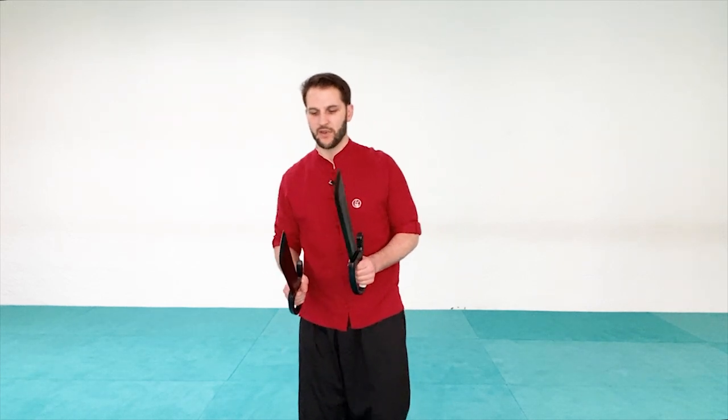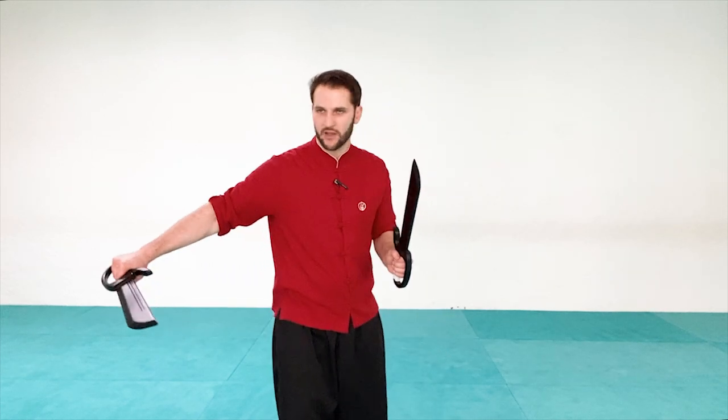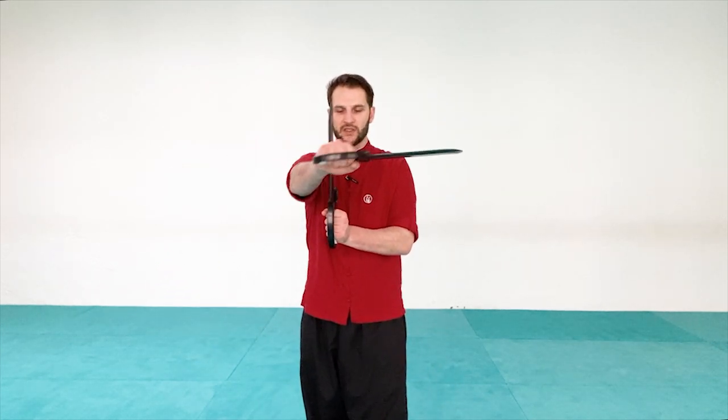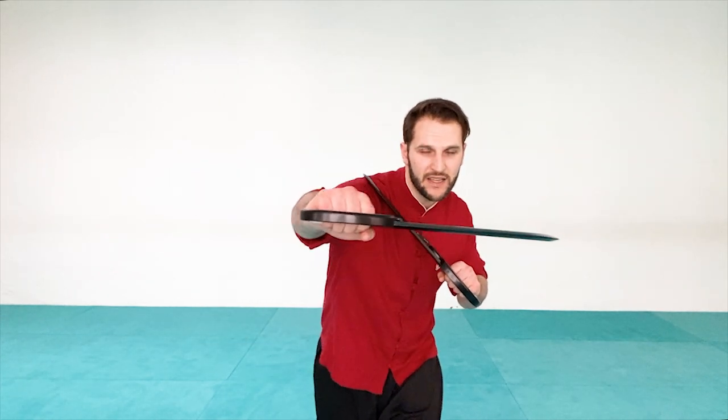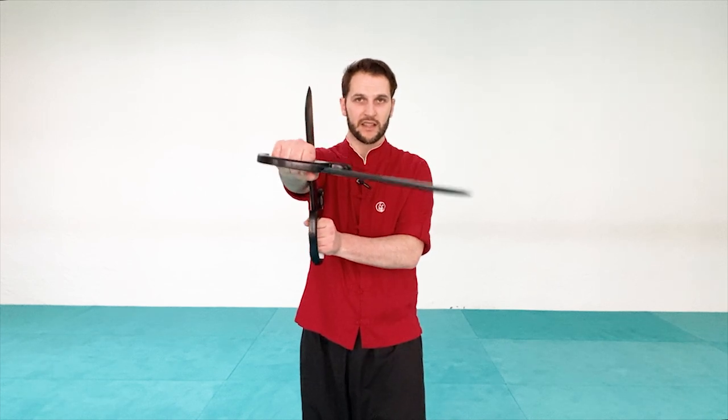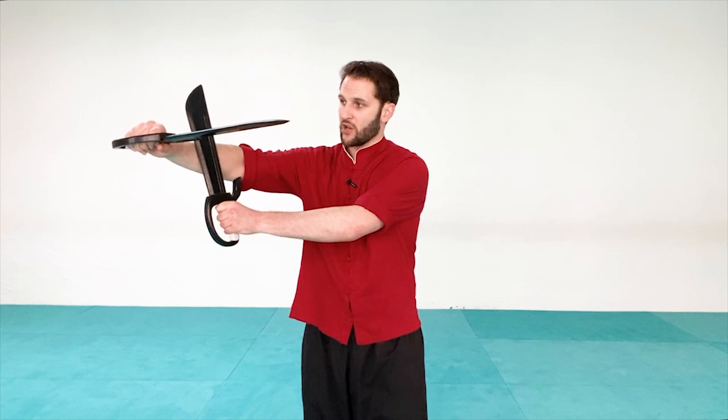Now let's do the gouge. The gouge is a really mean and very useful technique — we lead with the tip of the knife to hook and stab forward. The nice thing about this technique is it can go around corners. The downside is it tends to be a little open, so your preliminary movement can be seen. However, to block it you can't block at the normal distance — you would have to block much further out. So even though it's easy to see, you still have to be fast to block and not get hit.